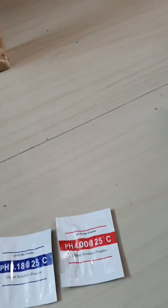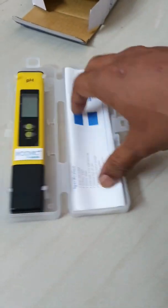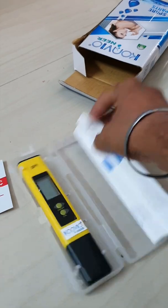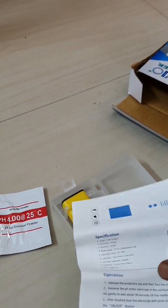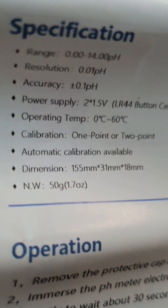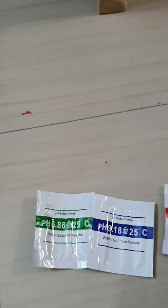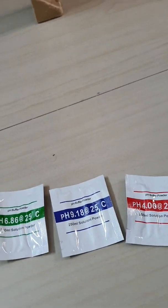These are used for calibrating the device. Before the device, let's see what else we have. There is some paper here showing the range, accuracy, power supply, and calibration details. These pouches are used for calibrating the device and need to be mixed with distilled water.